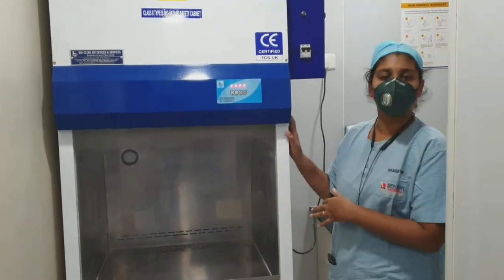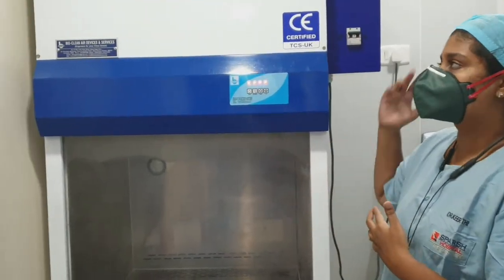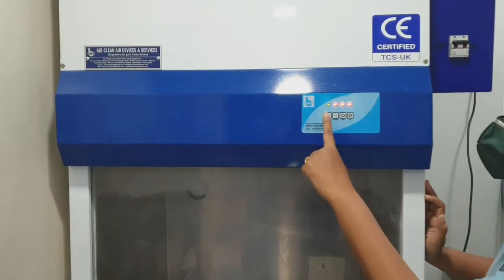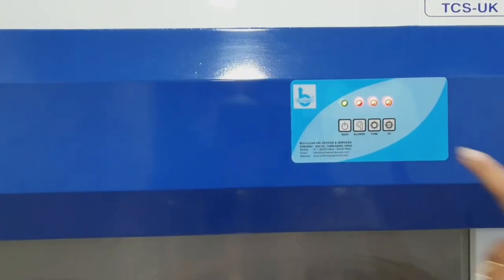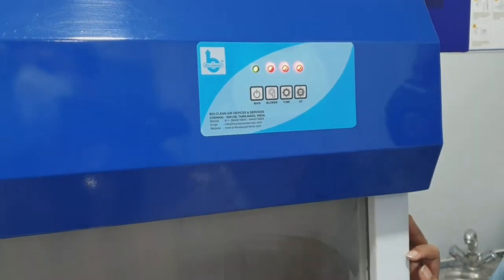This is the chemotherapy hood or the laminar hood. We will see how to turn it on, how is the exhaust and how is the inlet. This is the main button. You have to turn on the main, and this is the blower, this is the tube light, and this is the UV light.